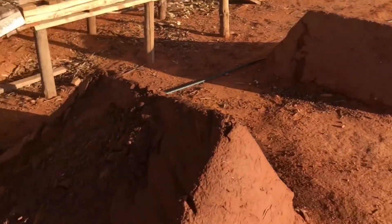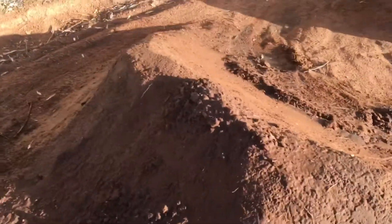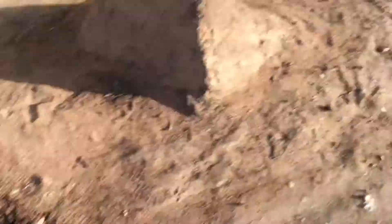I've just wet down all the jumps — soaked this one, wet down that one, wet down this one a fair bit. I'm just going to let the water soak in and then I can start working with it.